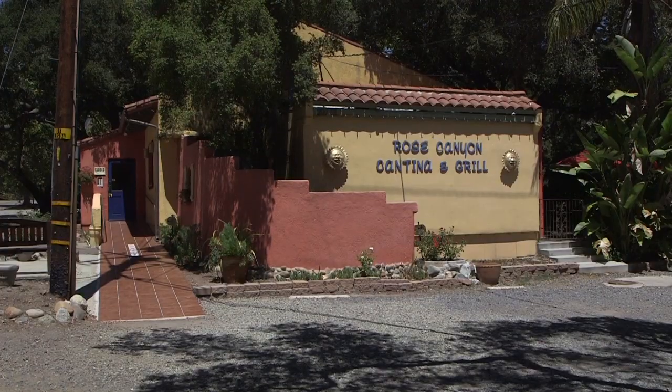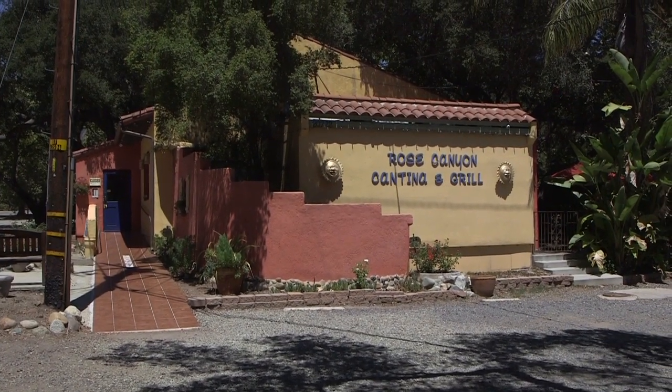Hey guys, I want to share with you a little cooking tip. We're doing cooking segments today and we're at the Rose Canyon Cantina Grill. Standing next to me is Chef Joe. Chef Joe just did a dish for us and he's going to redo the part where he puts the batter on — actually, he's going to cook the calamari for us. You're going to see the finished dish on this upcoming episode.